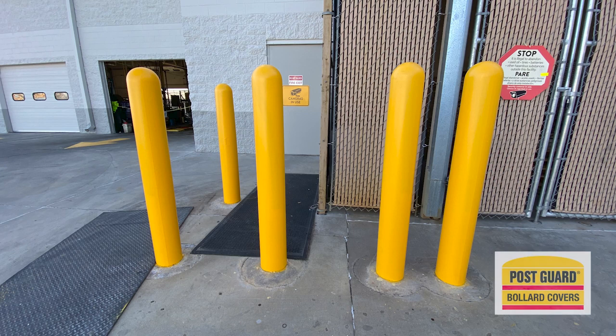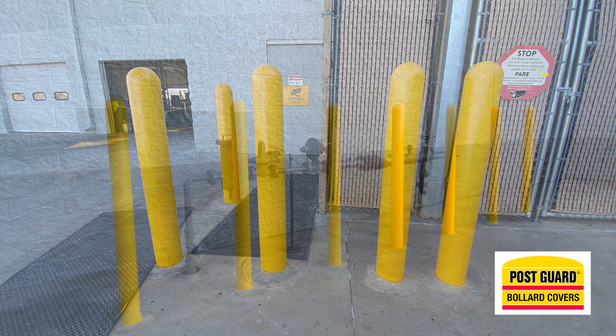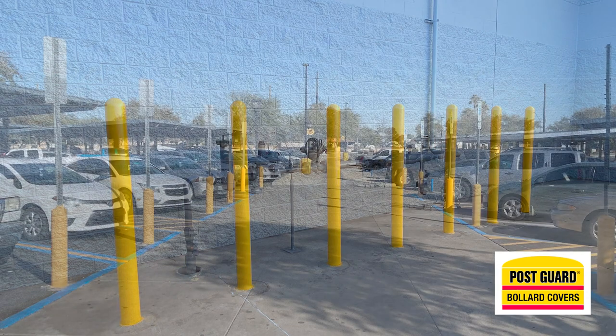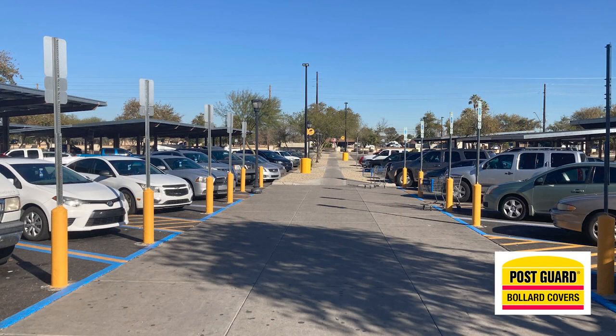When installing the post guards over the bollards in any parking lot, what we're looking for most is uniformity of height. Whatever number that is, is the number you're going to use as your base to cut the post guards.